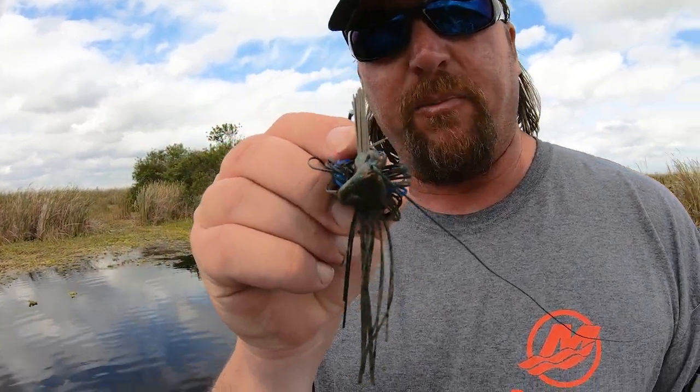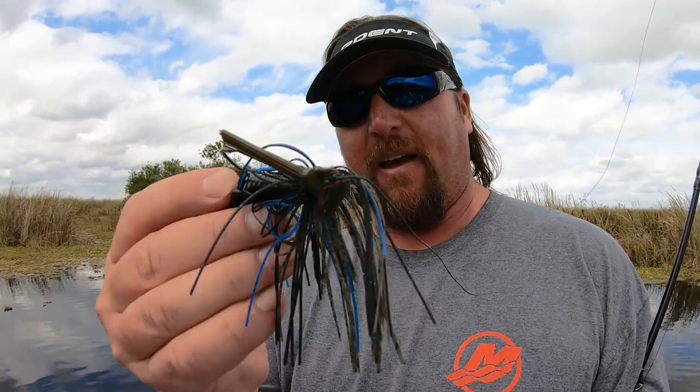I'll be the first to admit sometimes a jig just doesn't come through the cover as good as a regular Texas rig does. But this one comes through grass really well because of the pointed head — it's named the Grass Wizard, so hey. It does come through the grass really well, and obviously hooks them really good too. It's got that great big gaff hook in it.